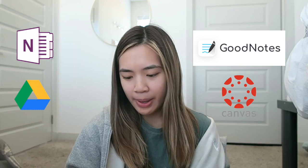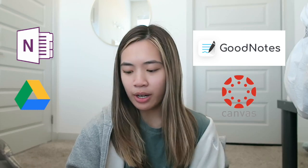The only app I really use is GoodNotes. Some people like Notability — it's about $10, a one-time payment. You can also get OneNote for free. I have OneNote on my iPad and use it as a scratch sheet of paper, but I mainly use GoodNotes. I also have Google Drive, Canvas, and Google Docs on here for school.